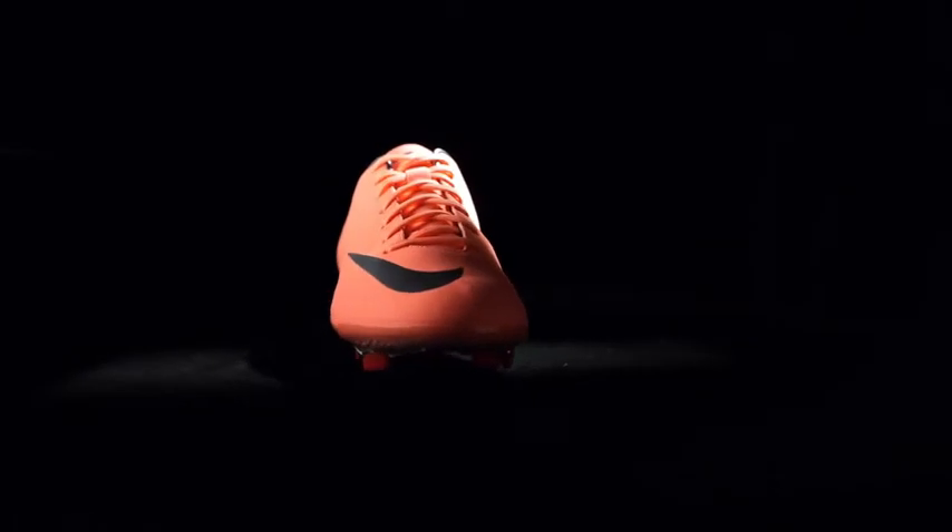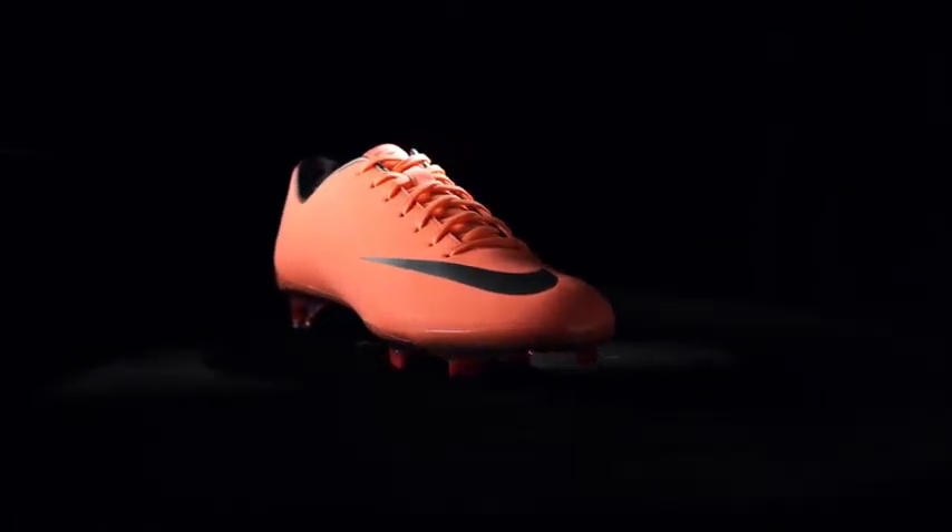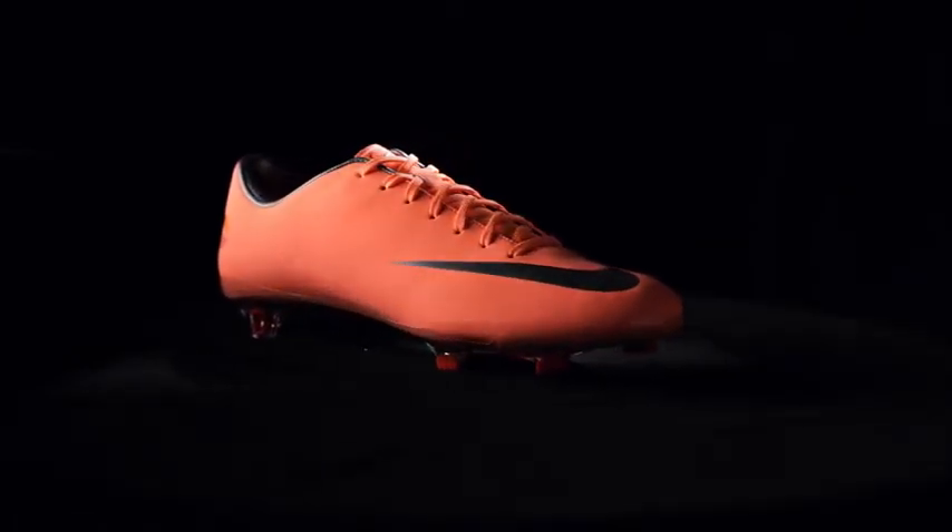When you look at the silhouette from the side, you're going to notice a big difference from the last Mercurial Vapor 8. The toe is a lot lower, the arch is a lot more sculpted, and even the plate itself is a lot more sculpted around the arch. On top of that, we've added a very soft matte finish which is very soft to the hand touch, and also allows you to have a better touch on the ball.